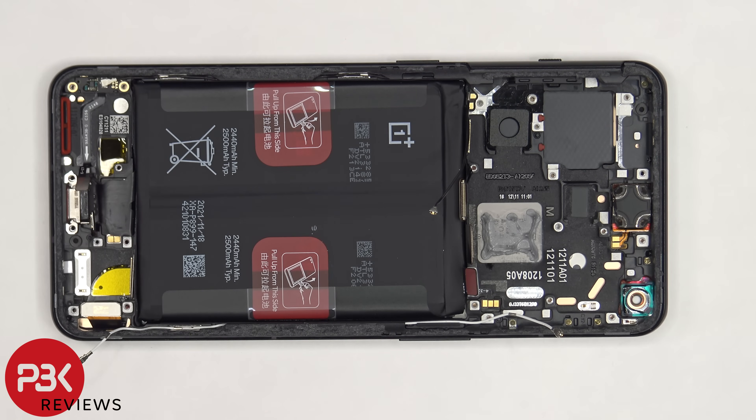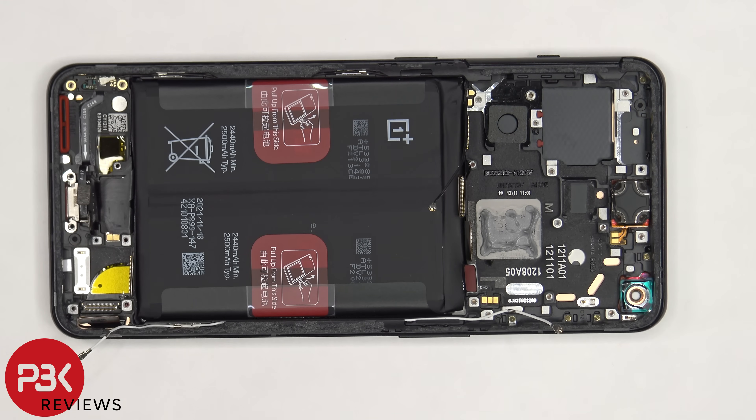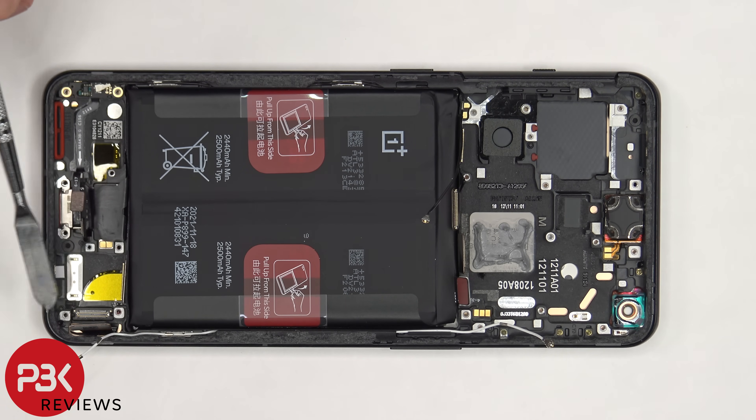Once the subboard is removed, we have access to the screen cable, which is located on the bottom right corner. So if you need to replace your screen, you'd remove the back plate, as well as the bottom screws and speaker assembly, disconnect the cables on the subboard and remove the subboard itself, giving you access to the screen cable. At that point you would heat up the front of the phone where the screen is to loosen up the adhesive, pry your old screen off, apply new adhesive, reapply your new screen making sure you run the flex cable back through the opening in the mid-frame, and reassemble your phone.